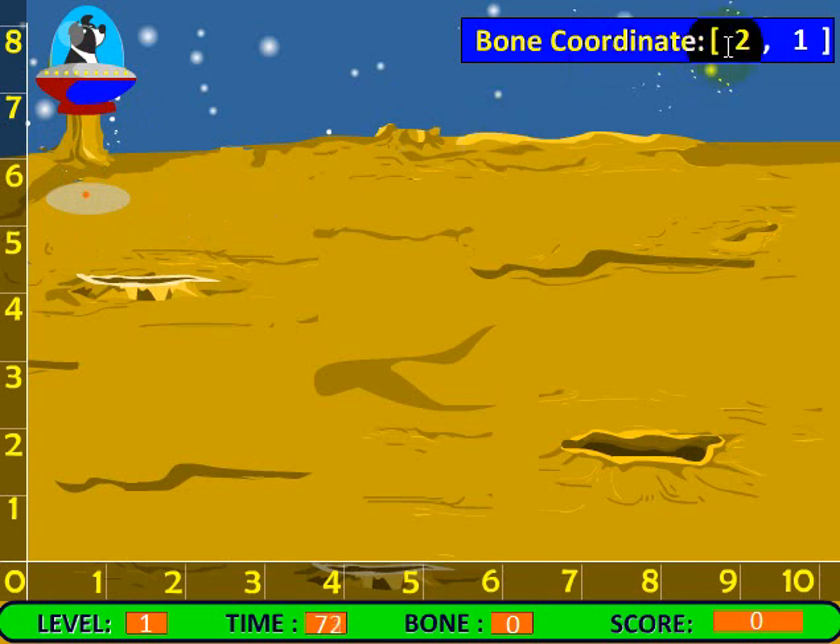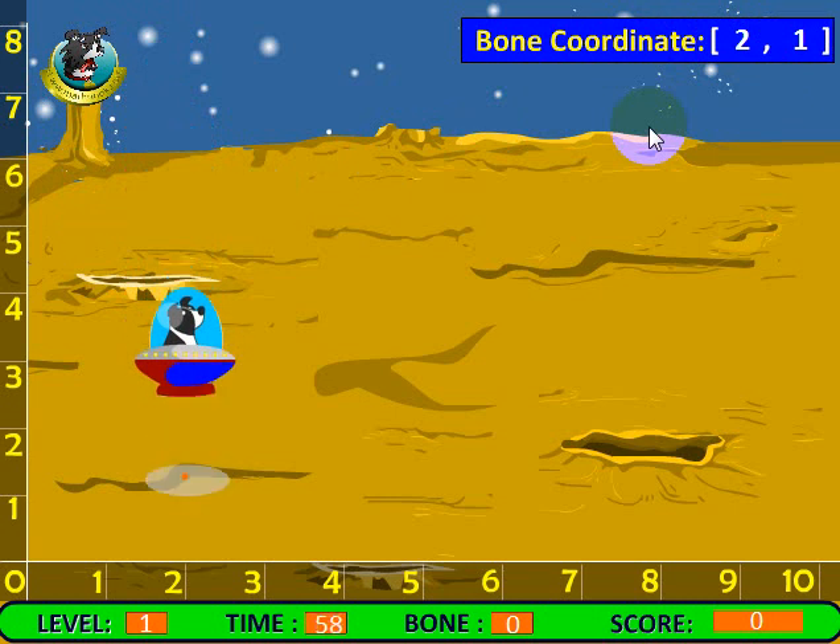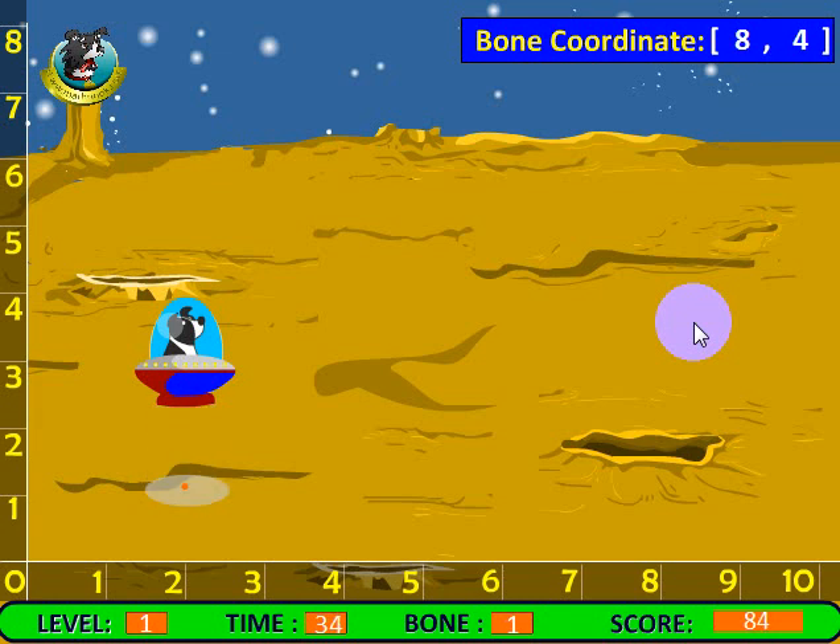The first bone is showing that it's in position at coordinate two, one. So I can use the arrow keys to go over to two and position down here. Now if I'm not exactly on it and I hit the space bar and nothing happens, I'll move it down a little bit and you see the bone show up right there. If you're just clicking the space bar and nothing changes, that tells you you've not held the space bar down long enough for the bone to go all the way up into the ship. So press the space bar and stay on it — and it's all the way up in the ship.